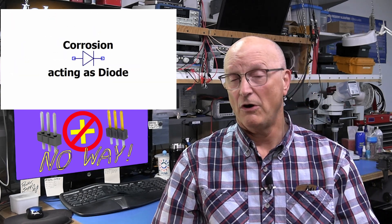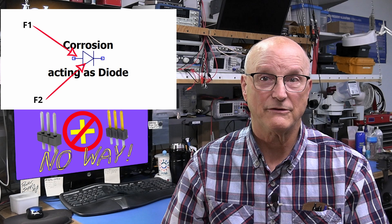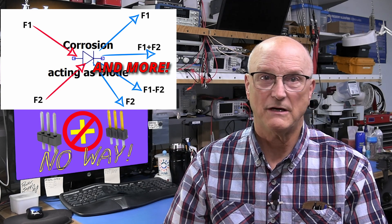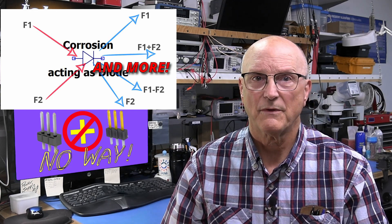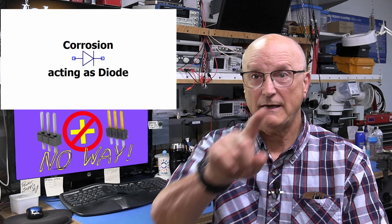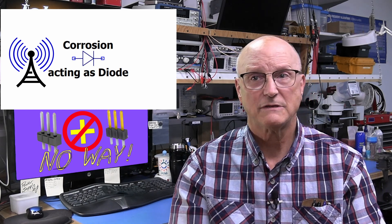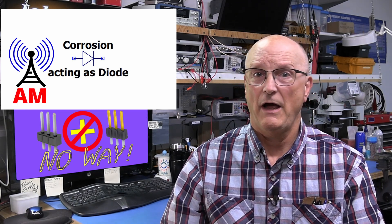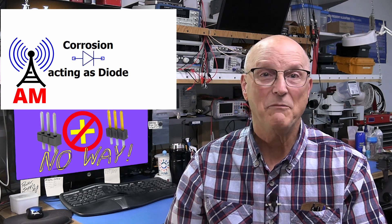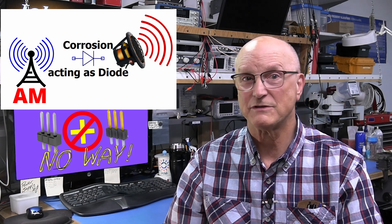Now, this corrosion can also act like a diode. As a non-linear device, two RF signals can mix in this corroded connection and produce a menagerie of mixing products causing interference or other problems. Or it can act like a demodulator for certain types of signals. Case in point: a pilot I knew would fly over a theater while talking on his radio. In those days they were using AM. A corroded connection on the input side of the audio amplifier in the theater demodulated his AM signal and his side of the conversation was heard over the speakers in the theater.